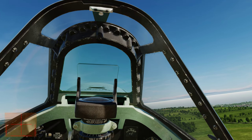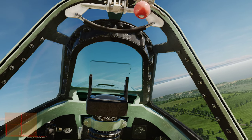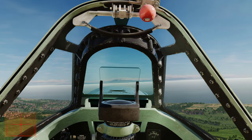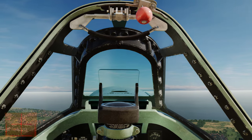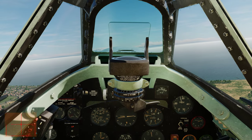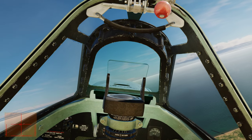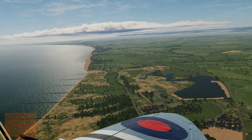Now that we're airborne and clear of the trees, go ahead and close the canopy. I'm slowly taking that rudder trim back out to center. Then I'm coming back on the power a little bit, then reducing RPMs to about 2,800, and then reducing throttle manifold pressure. And there we go — we're flying.